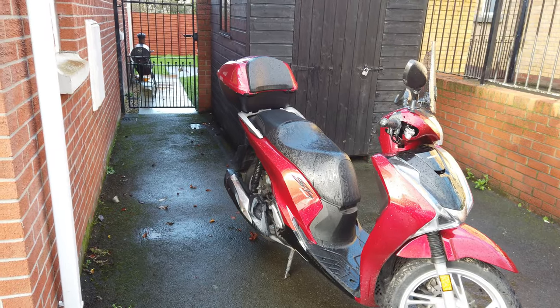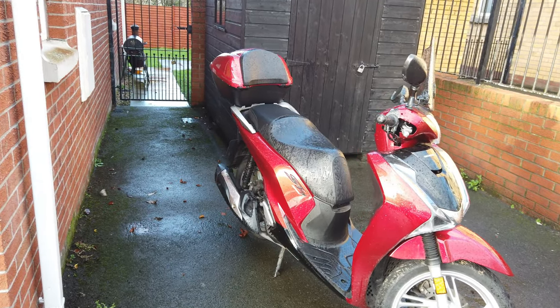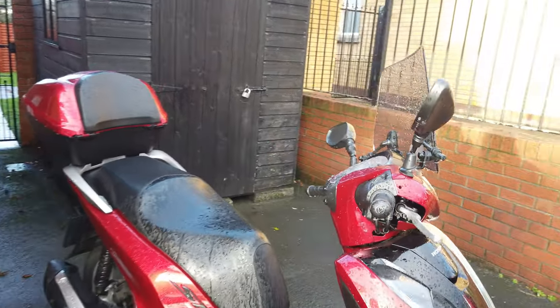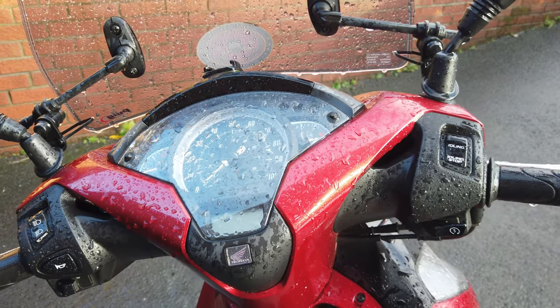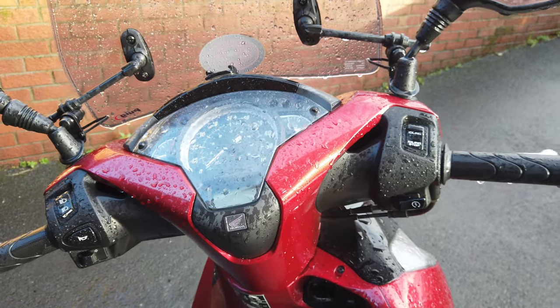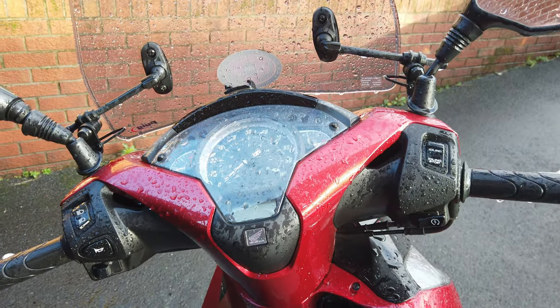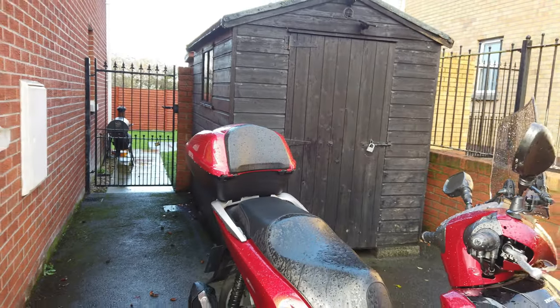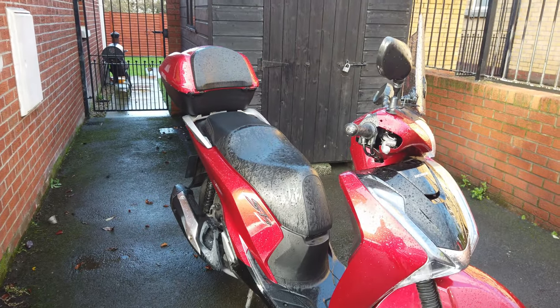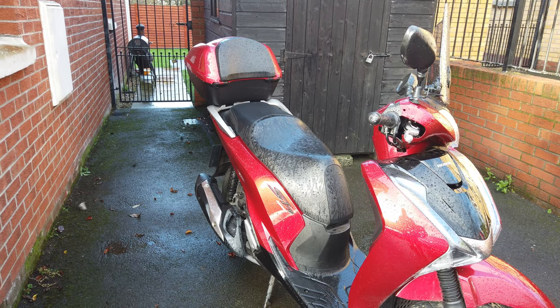The eagle-eyed will notice that it is actually a 2019 model - it doesn't have the digital dash. But everything else is the same: the engine is the same, all the running gear is the same. I'll go for a little ride on it and discuss what I liked and what I didn't like about it.